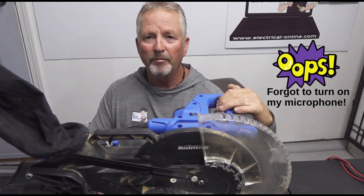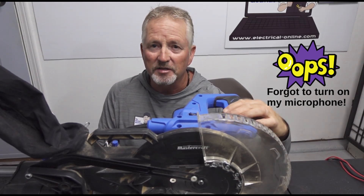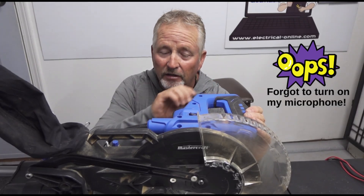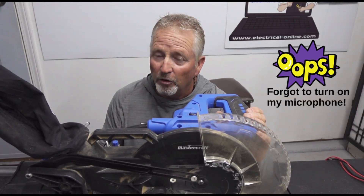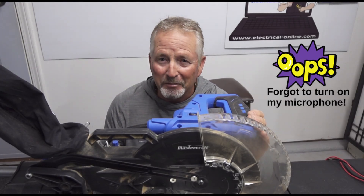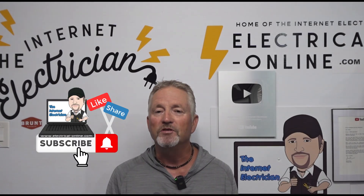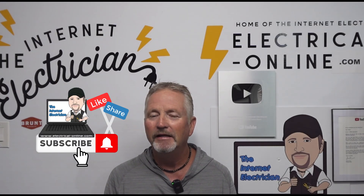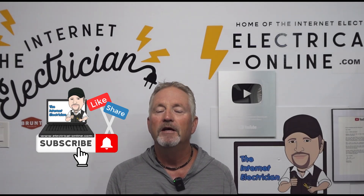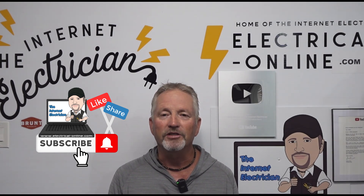Let's do a quick summary — I've got it all back together now with the micro switch replaced, and it's working properly. The saw blade stops as soon as you let go of the trigger. What did we find? A bad connection on the common terminal of the micro switch — we fixed that up. We also found that the normally-closed contact of that micro switch didn't work, so we replaced the switch and we're back in business. If you enjoyed that video, please give it a like, subscribe, click the notifications bell, and let me know in the comments what else you'd like me to cover. Thanks for watching — Terry Peterman, the Internet Electrician.